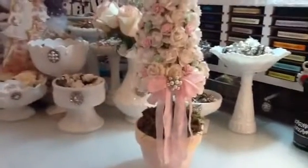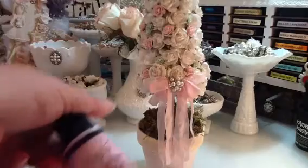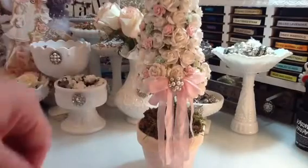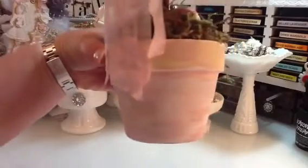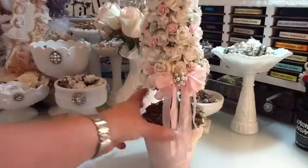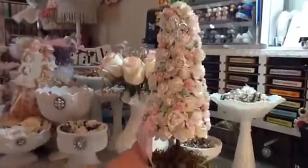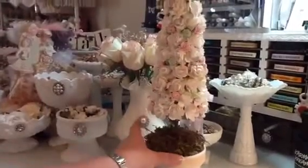I sprayed it with the Lindy's saltwater taffy to give it that pale pink look. And then I just put this from my stash on there. I went ahead and painted this in kind of some whites, creams, and pinks. So that is how it turned out. I thought it turned out really pretty. I love how shabby it looks, and I like the variation of the different roses I used.